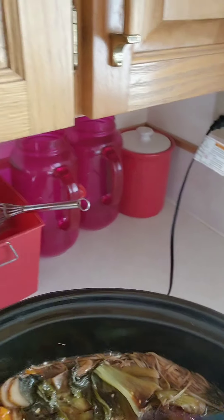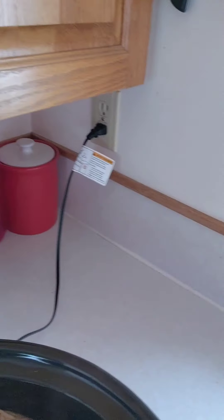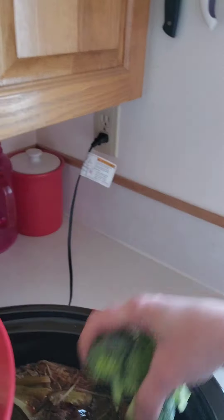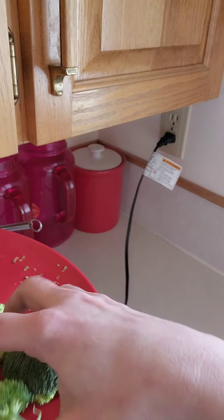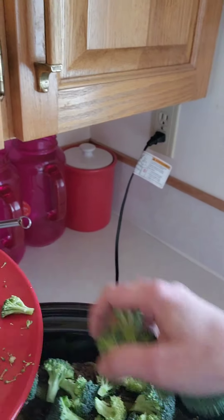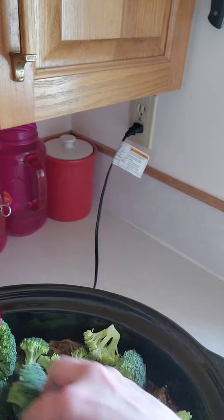It's still on high. While it's cooking I'm going to put a couple more things in here. We're going to add some broccoli. One of my favorite things aside from almond chicken — I think beef and broccoli is probably one of my favorite Chinese dishes too. So we're going to let these sit on top.